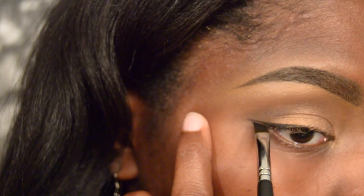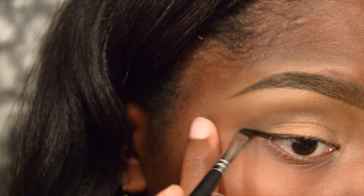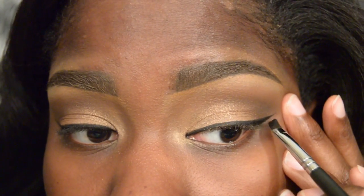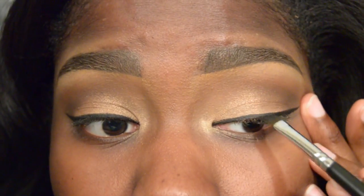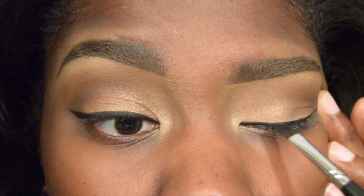From there, I'm going to take my gel liner and create a small baby wing — nothing extra dramatic. I'm making sure to apply this with an angle brush and to apply two coats so that it is very black.